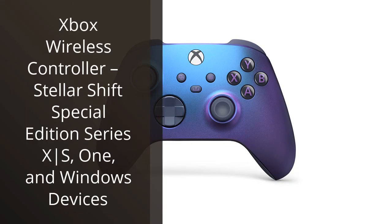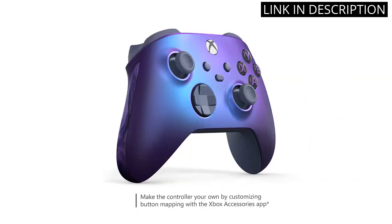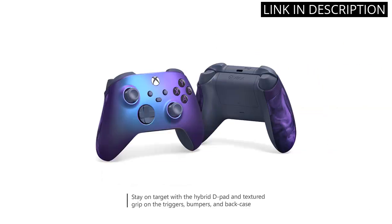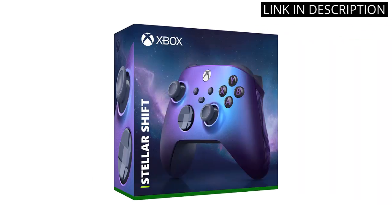I recently purchased the Xbox Wireless Controller Stellar Shift Special Edition for Xbox Series S and Windows devices, and I am extremely satisfied with my purchase. The design of the controller is visually stunning with its color-shifting purple and blue exterior. The wireless connectivity is seamless and the controller itself feels comfortable in my hands.